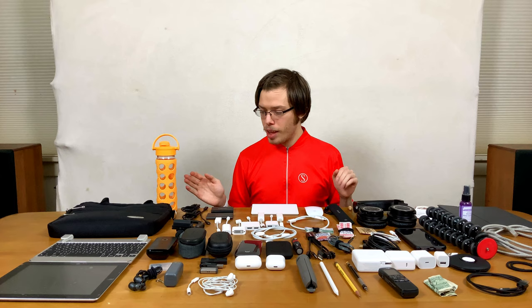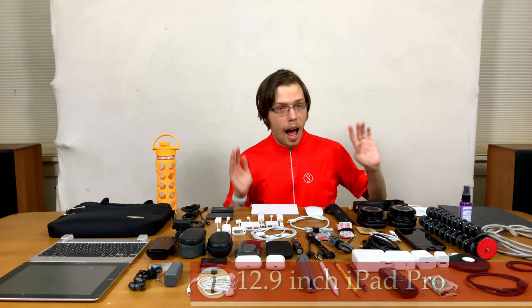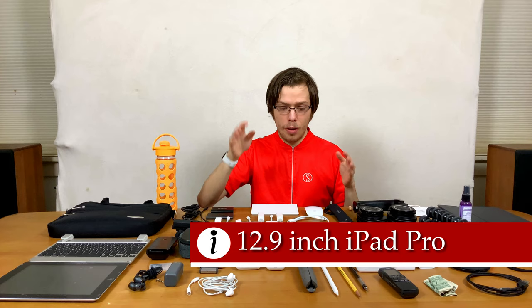And then a mask — because of COVID and working from home and all those things — but they're also great if it's really cold outside; keeps your nose and mouth nice and warm. I have a 12.9 inch iPad Pro on a stand right there recording, so it would generally be in this bag.